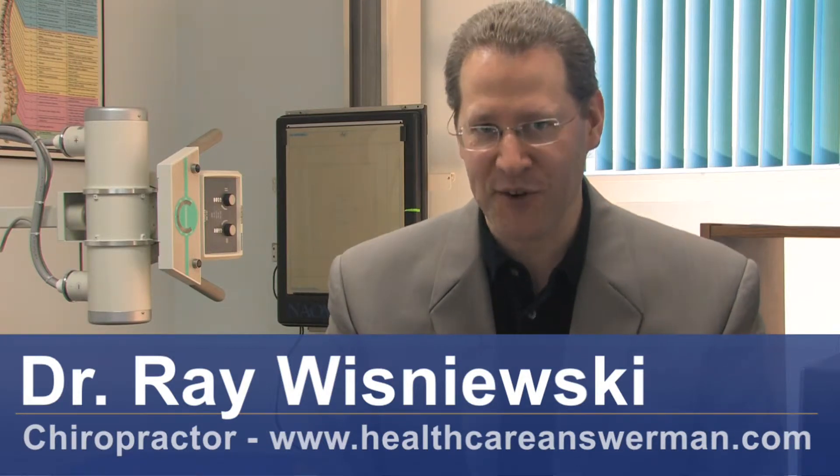Hi, I'm Dr. Ray Wisniewski, America's Healthcare Answer Man. We're going to talk about how to recover from cervical disc replacement surgery.